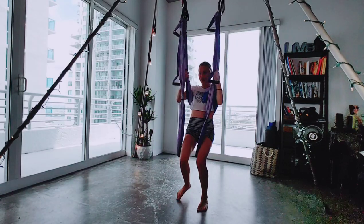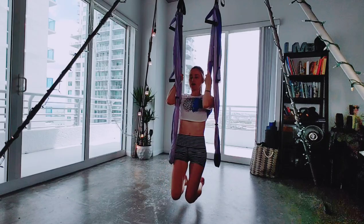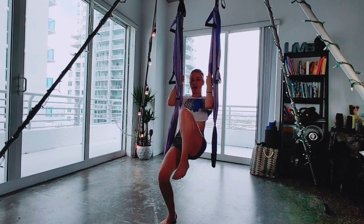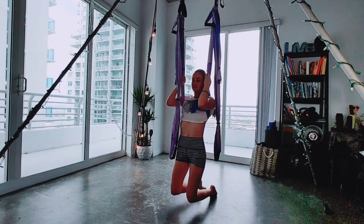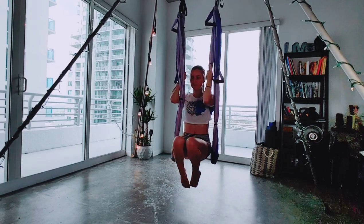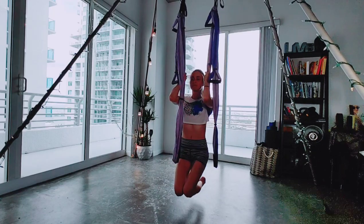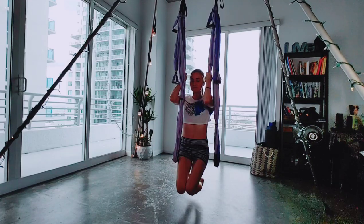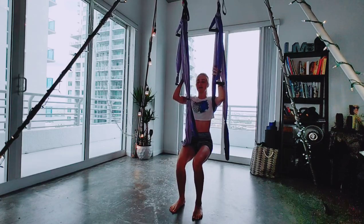So now we're going to sit into the hammock. You can grab the fabric. And then we're going to let our knees drop towards the earth. If this is too much for you, you can always start with one leg at a time — maybe one leg, one leg, both. Or starting from the back position. We'll inhale, exhale, curl. Four more times. And then slowly lowering the legs, stepping the feet down.